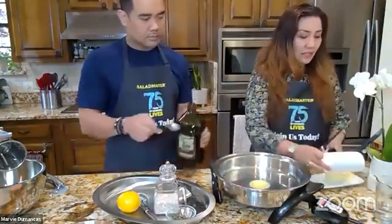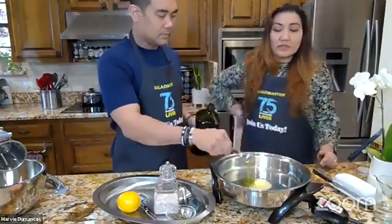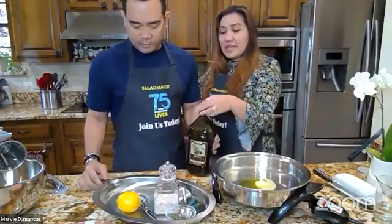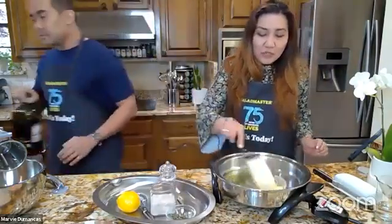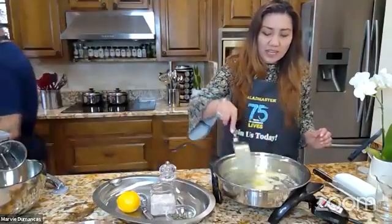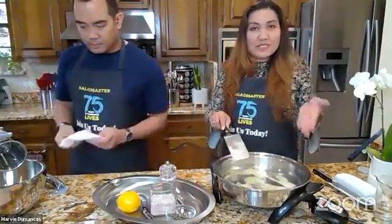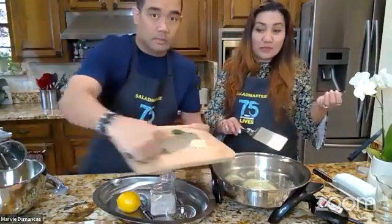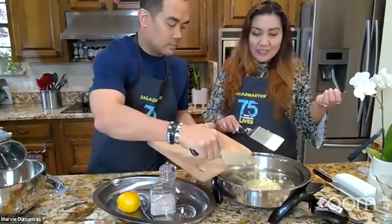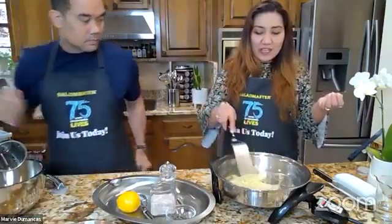And then a tablespoon of olive oil. As soon as that bubbles a lot — and we see bubbling — this is one great trick for making sure your butter does not burn, because butter burns really fast. So you see how bubbly that is? As soon as your butter is bubbly, you add your garlic. We have about a tablespoon of garlic — half of the original, as always. You can get as much garlic as you want.